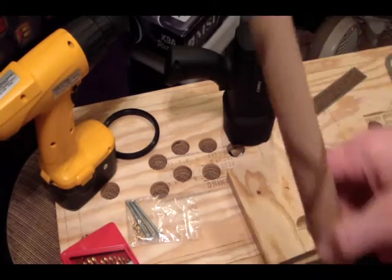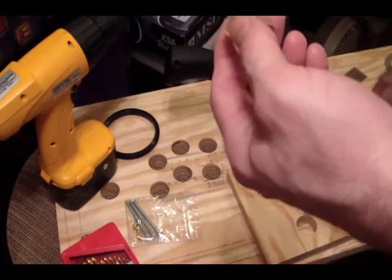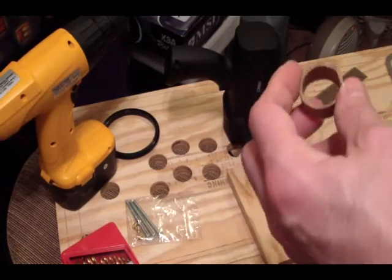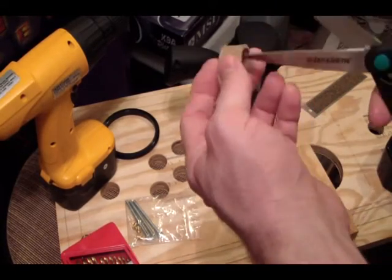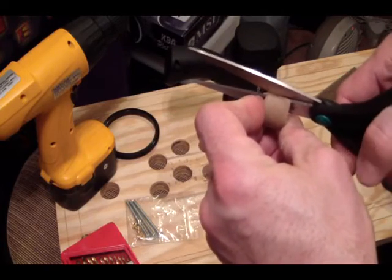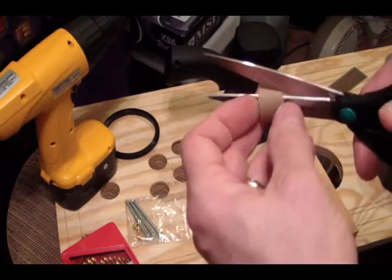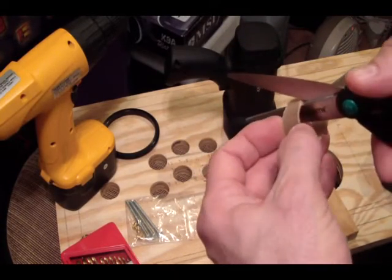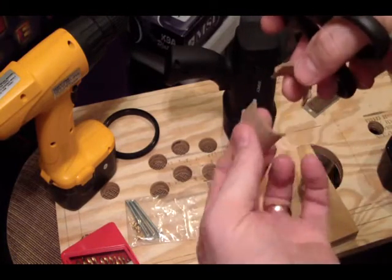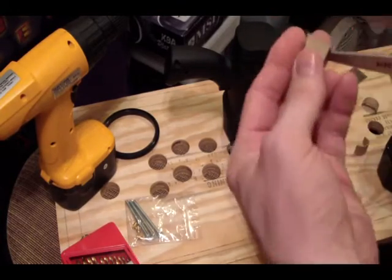We just used our coping saw and cut a couple of pieces off the end of this cardboard tube, so we have a couple of little tiny tubes. We're going to split those in half using some scissors. You want pretty strong scissors if you're cutting thick cardboard. We're just going to cut through on each side — it doesn't have to be perfect, just halve them up. So we've got two little identical wedges there, and we'll make two more.